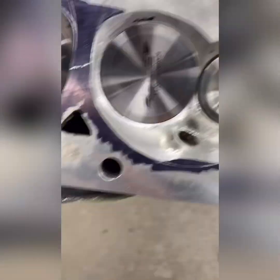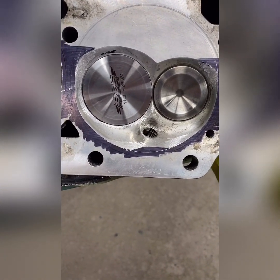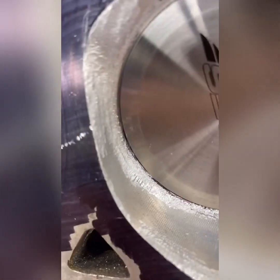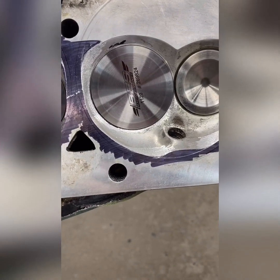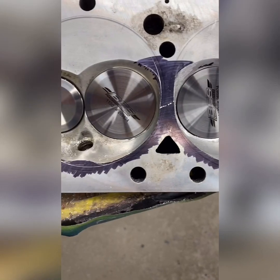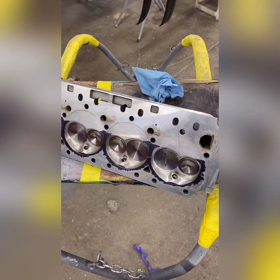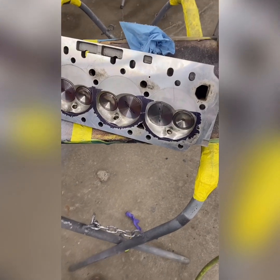Tonight I'm working on my heads some more, porting the combustion chambers a little bit. I put them on the block, scribed them, marked them, and I'm just unshrouding the valves a little bit. See, I got it marked - I'm gonna take that little bit out, and there's a little ridge down there from the valve job that I took out too. I'm going to smooth these up a lot more with sandpaper rolls - this is just the rough cut. I'm filming this with my new iPhone 11, a much better camera.